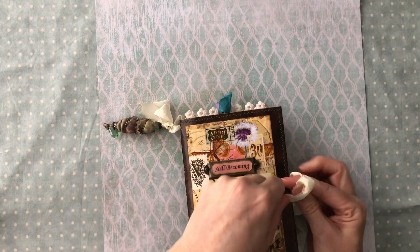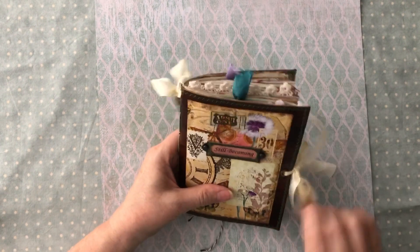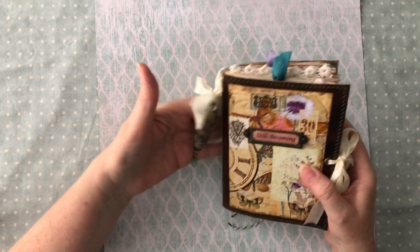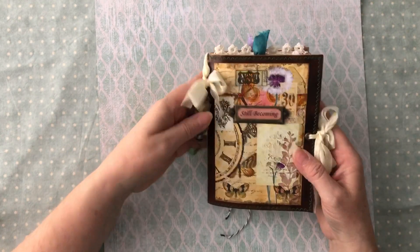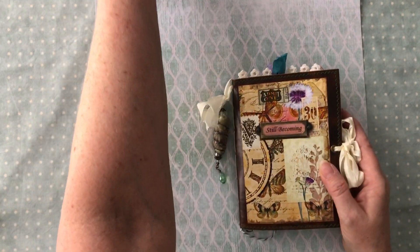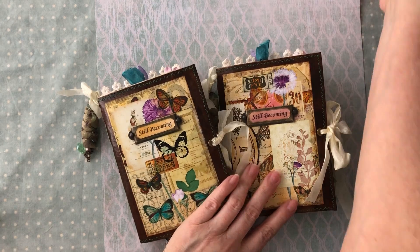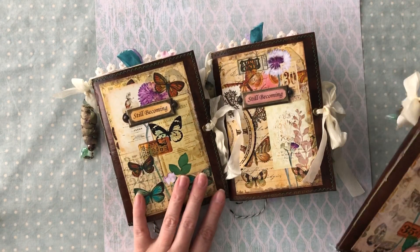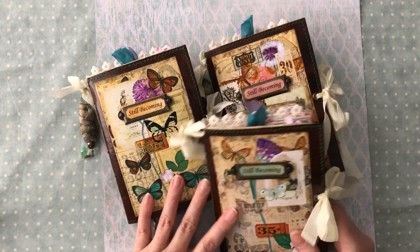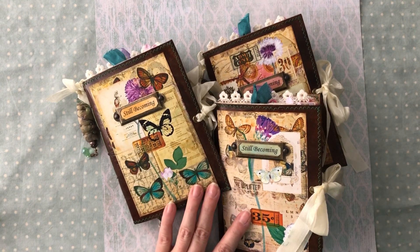I appreciate you spending the time to watch this. I hope that you like these - I was really excited about them. I did pour a lot of work, time, and materials into them and I was so thrilled with how they turned out. I'll have them listed in my Etsy shop. Check out Elsie Bell's bookshelf if you love this kit. Thanks everyone, take care and have a great day, bye!